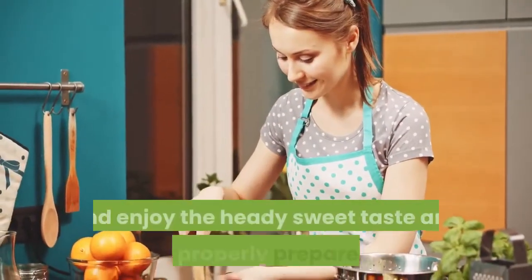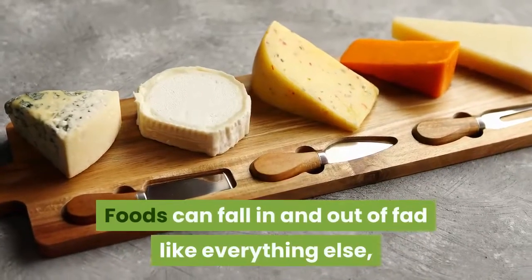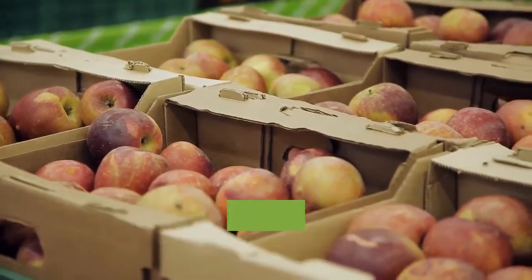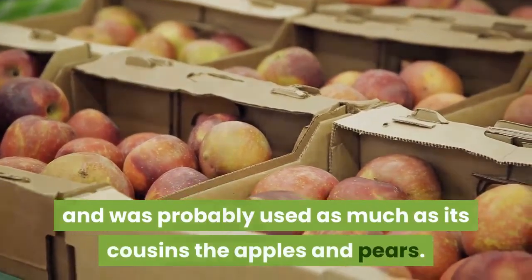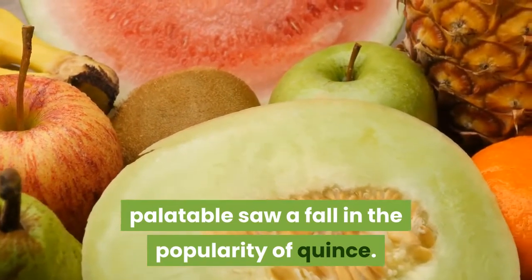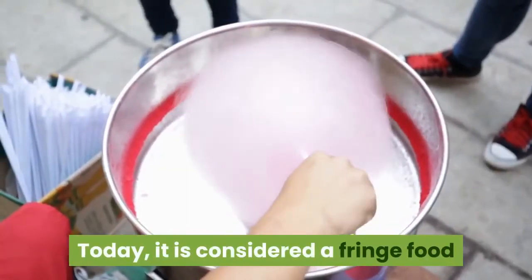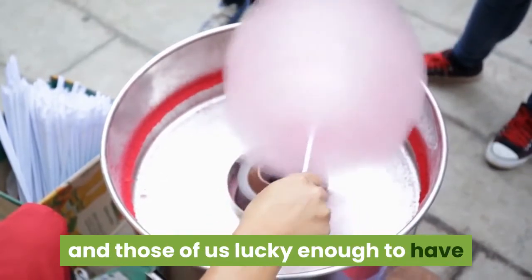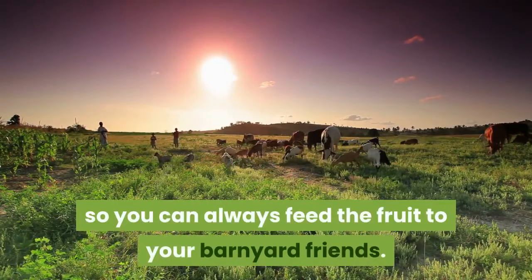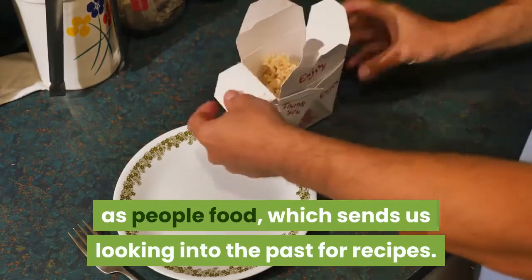Learn some tips for cooking with quince and enjoy the heady sweet taste and aroma of properly prepared quince. Foods can fall in and out of fad like everything else, but quince is simply a forgotten food. It was once so common it was part of everyday meals, used as much as its cousins the apples and pears. But the tough, hard-to-cut fruit and the need to cook it in order to make it palatable saw a fall in the popularity of quince. Today it is considered a fringe food, relegated to adventurous eaters and those lucky enough to have a burgeoning quince bush in their yards. Animals don't seem to mind the astringent taste of quince, so you can always feed the fruit to your barnyard friends.